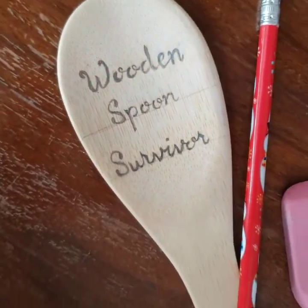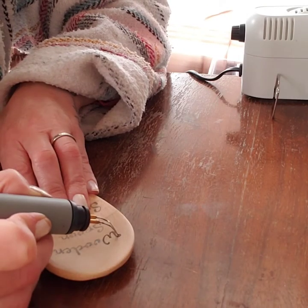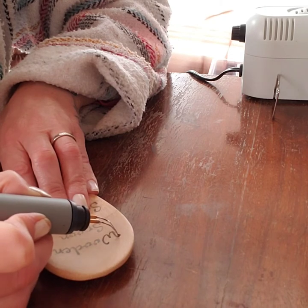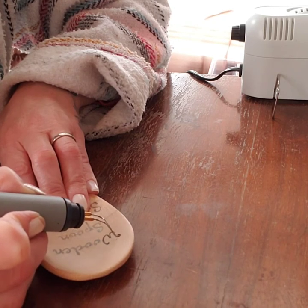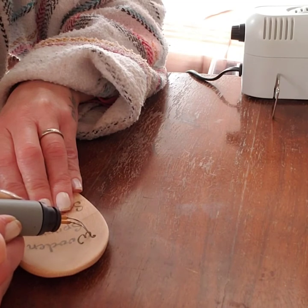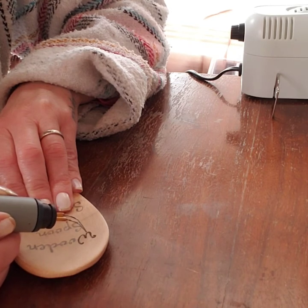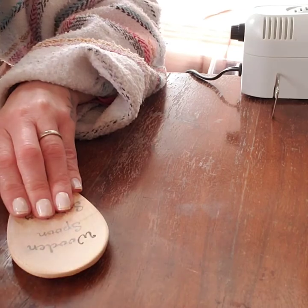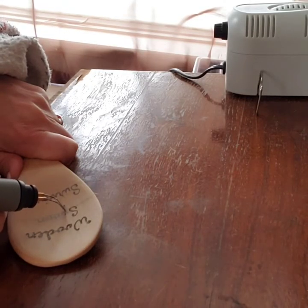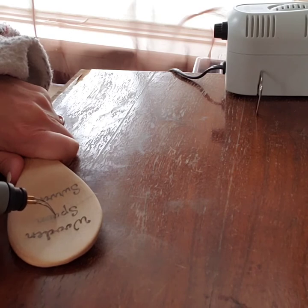Hello, all you beautiful creatives! Today we're going to have a little fun with some wooden spoons. I kind of sketched out what I wanted to burn with a pencil and drew some straight lines with a ruler to make sure my words weren't at an angle. I've found that when you're trying to burn on a spoon, it's much easier to draw it freehand with a pencil rather than trying to use a stencil, given the shape of the spoon.